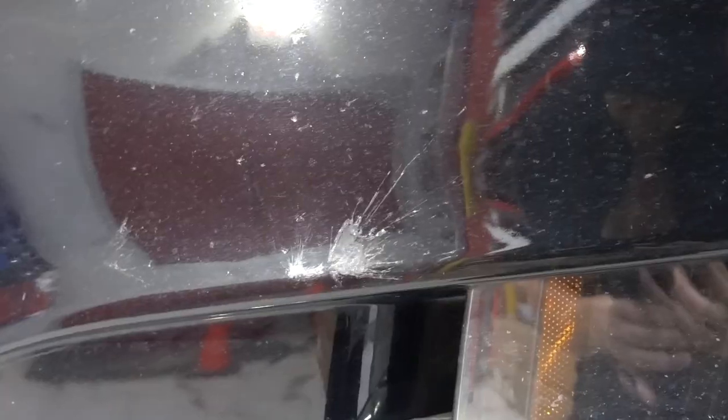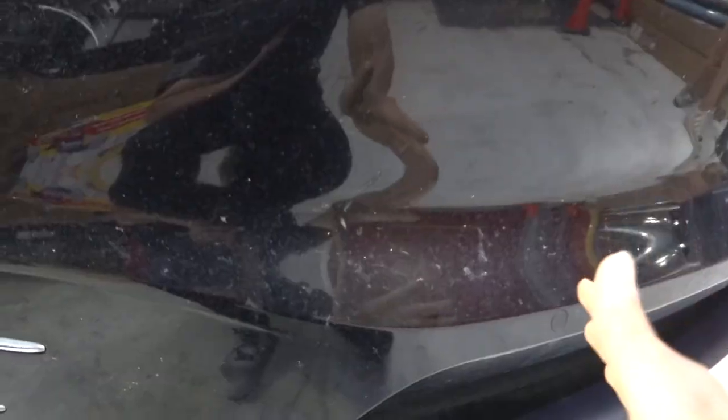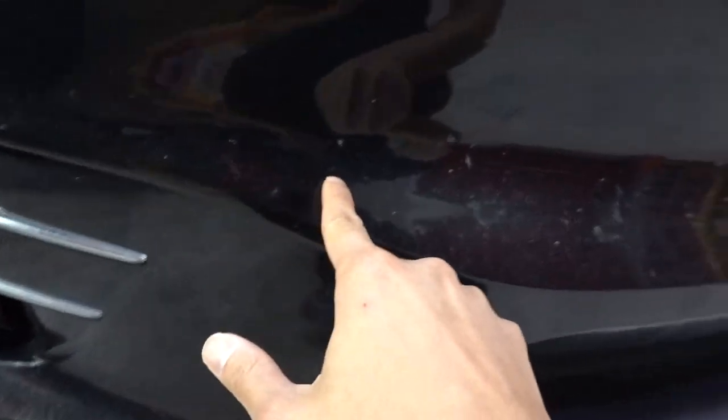We'll start with the bumper first. There are a lot of gray specs everywhere — some of it is dust, but you have scuffs here that probably just happened from daily mishaps. You have a lot of dead bug debris that's just kind of splattered, especially around this flat area here. Even when you wash a lot of this off, you're still going to have bug stains that have just etched into the paint.